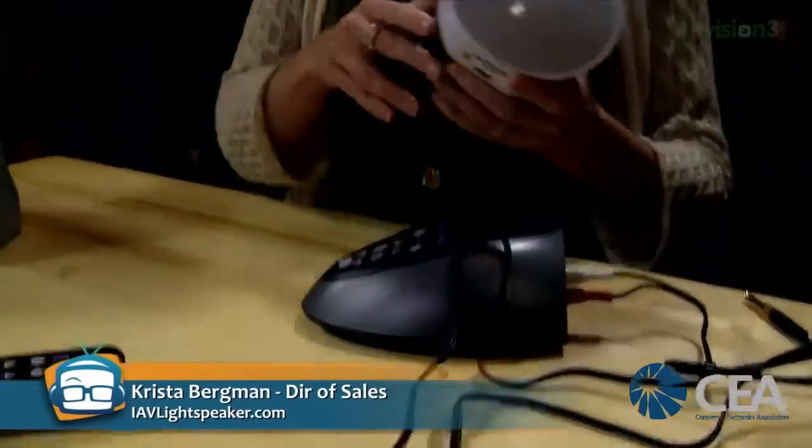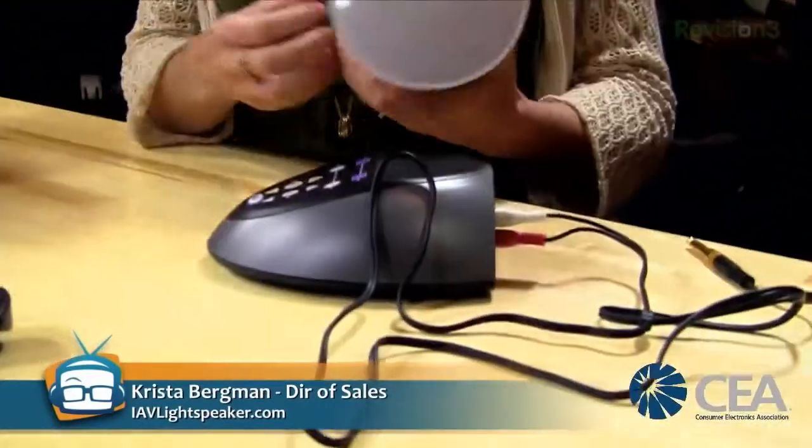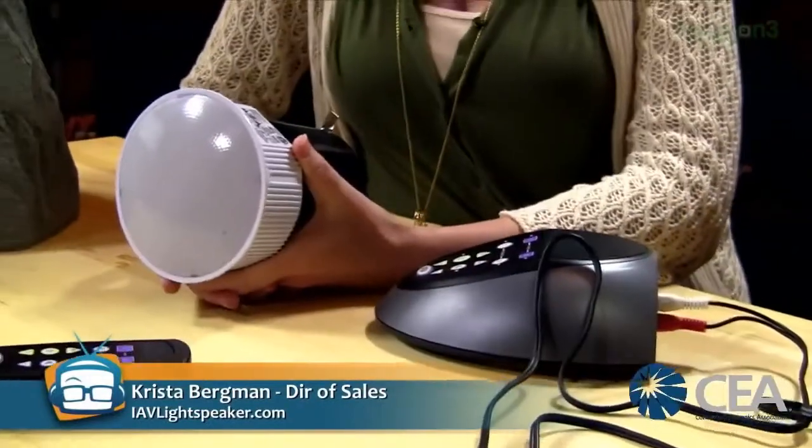It can get very loud — the outdoor rock gets even louder. You can actually have up to 16 of these working off of one base station. Pairing is similar to pairing a video game controller. There's a pairing button on the back that sends out an RF signal to the light speaker, subwoofers, or the audio rock, and it pairs in less than 30 seconds.